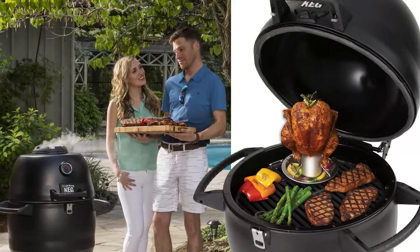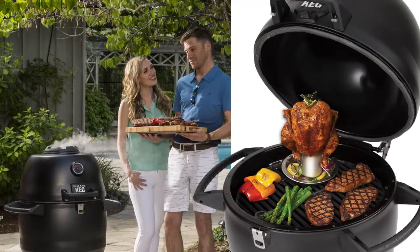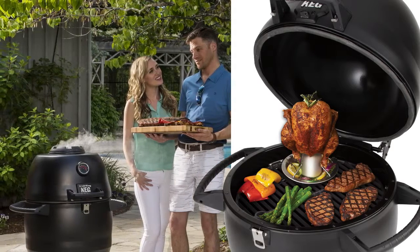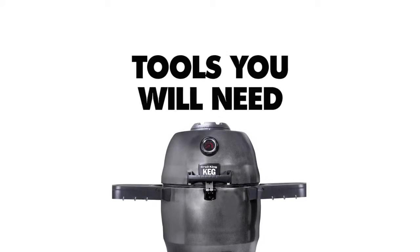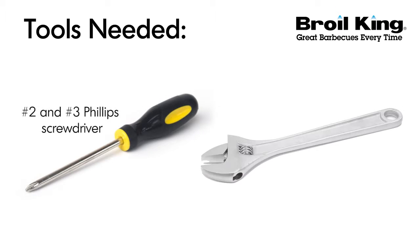Welcome to the assembly video for your Broil King Keg 2000. This video is intended as a companion to your assembly manual. You will need the following tools to assemble your Broil King Keg: a number two and number three Phillips screwdriver and an adjustable wrench.